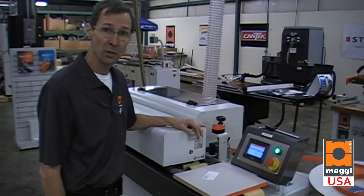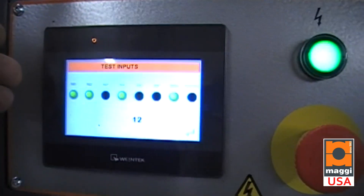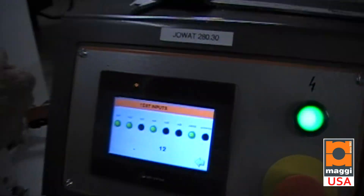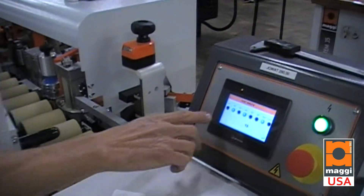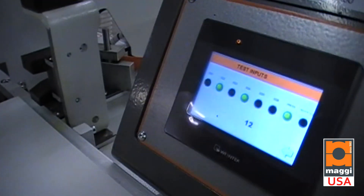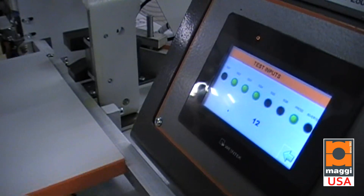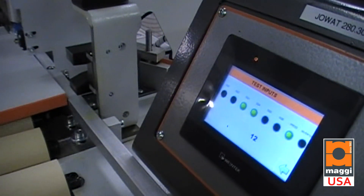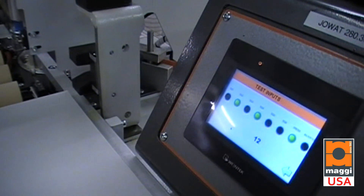One nice feature about this machine is the diagnostic screen to check all the functions of the machine. I'm going to demonstrate by opening the gate. You see a switch go off, and now I can roll a panel over the switches and see that they are functioning — this tells me where any problem in the machine might be.